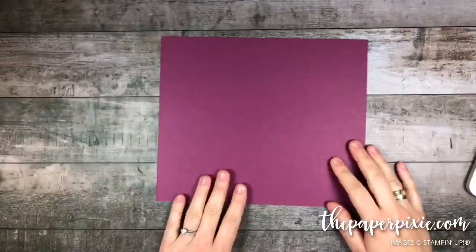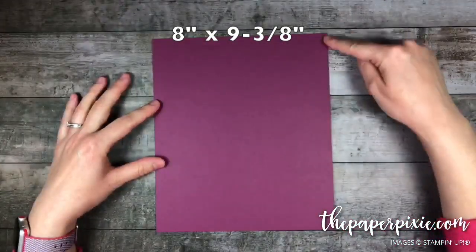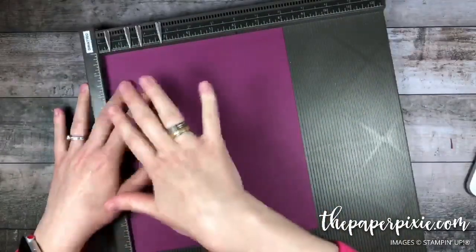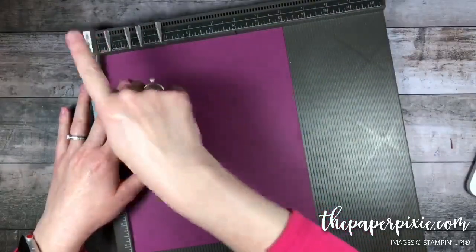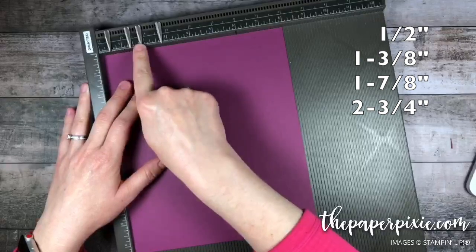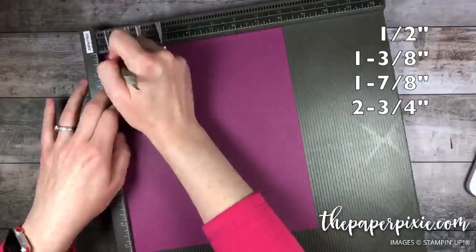We are going to use Rich Razzleberry paper. This piece measures 8 inches by 9 and 3 eighths. I'm going to bring in my Simply Scored. What we're going to do first is score on all four sides in four different places: half an inch, 1 and 3 eighths, 1 and 7 eighths, and 2 and 3 quarters. So I'm going to go ahead and make those score lines.